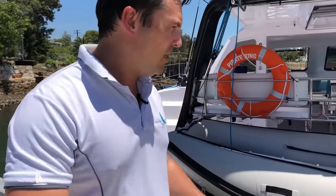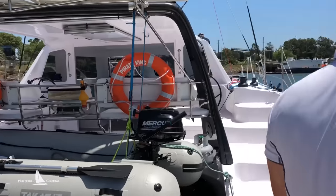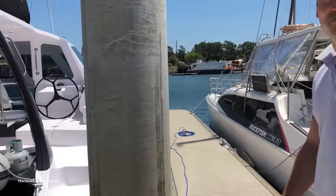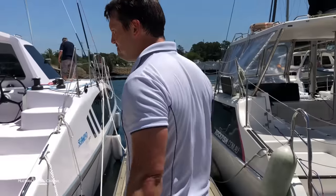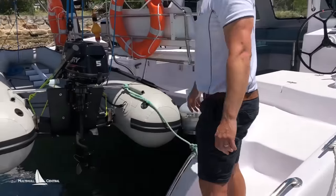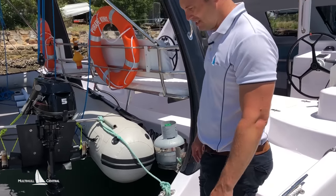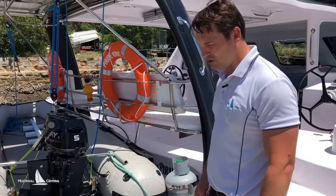We've opted to put a little tacker cat on here just to keep the weight down on the transom, but you can opt to have any normal RIB if you choose. Seeing as the boat is lighter than normal, it would be a shame to load it up too much and kill that additional performance you've got.